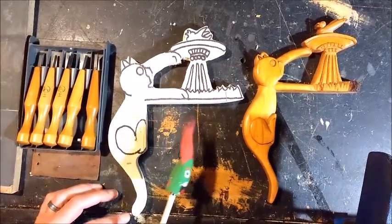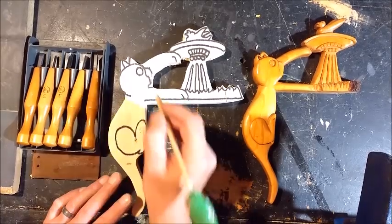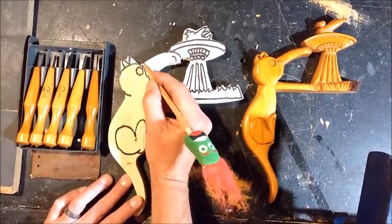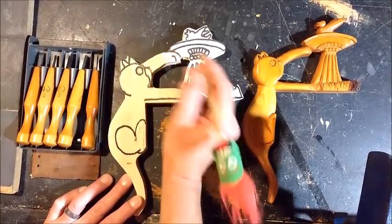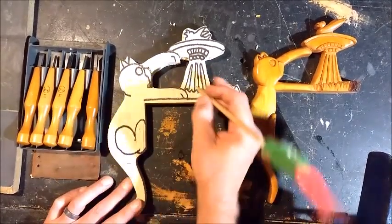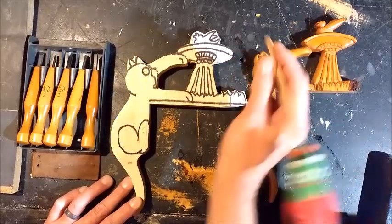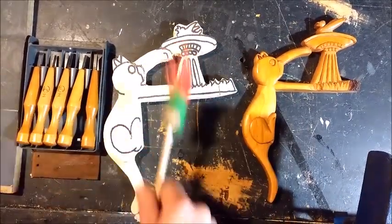Once you've got your shape all cut out, we're going to start doing some carving. First of all, we're going to have to make some stop cuts. Stop cuts are mainly used in changes of elevation — somewhere like where the arm is behind the head, you'll want to be making a stop cut. The nose, and basically all these lines are going to be some form of stop cuts. The grass here you don't have to do yet — we can do those later, I'll show you the technique for those.